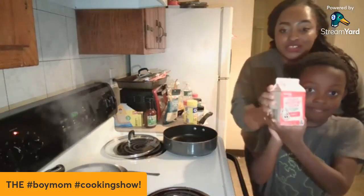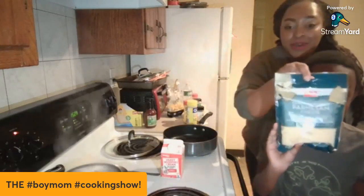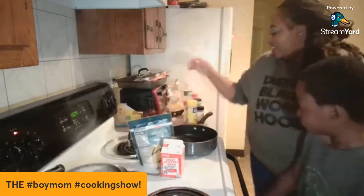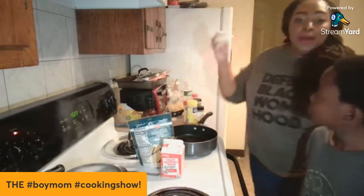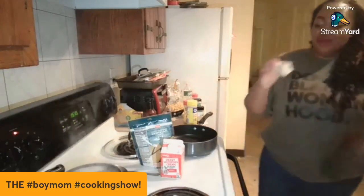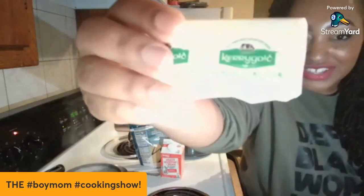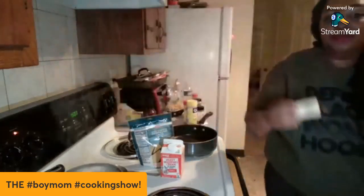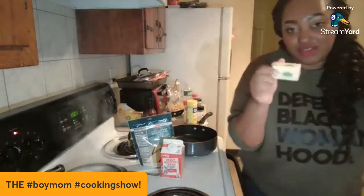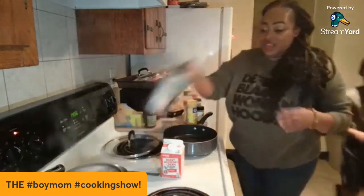The first ingredient is heavy cream, which you can get at your local grocery store. The second ingredient is parmesan cheese. And the third ingredient is butter! We only use Kerrygold butter over here, so we have some butter — you can use a stick or half a stick.